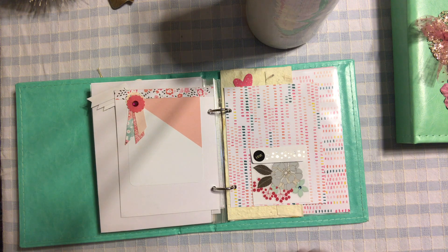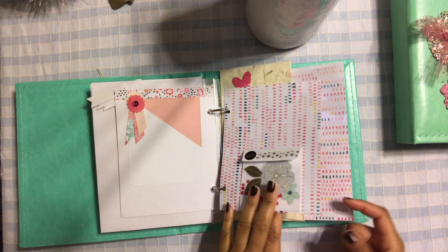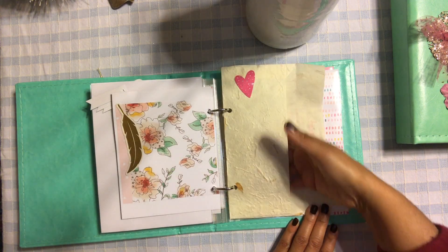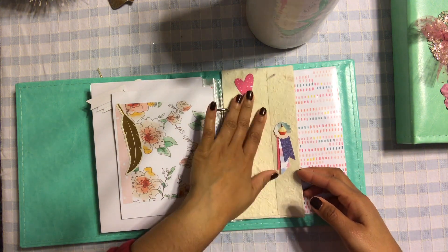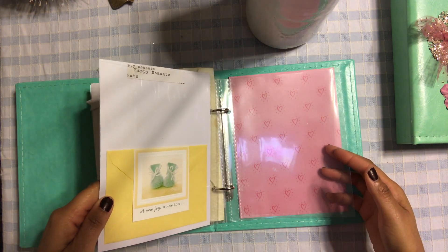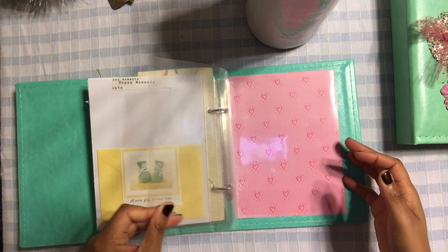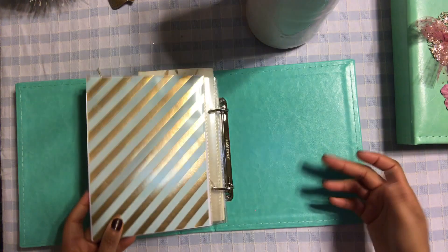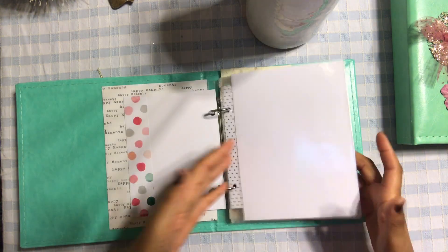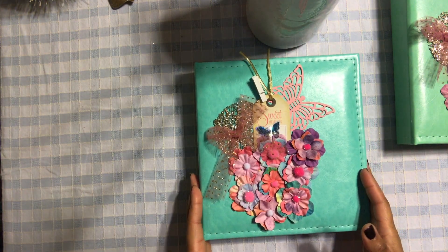You could put a picture here too. These are the little mini DIY embellishments I created with you guys not too long ago — I'll link that if you haven't seen it. I made a little tiny envelope where they could tuck something in. There's another envelope so they can tuck in some documentation or something they want to remember. The album ends with 'a new joy, a new love.' Overall, I love how this album came out — it's so pretty.